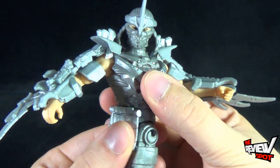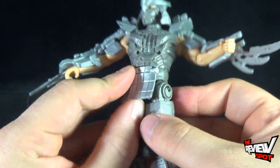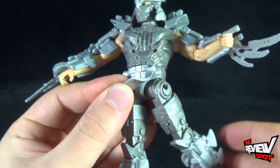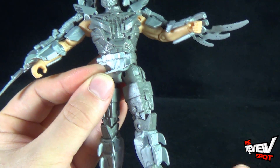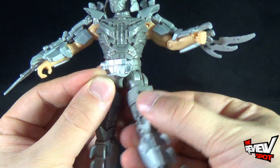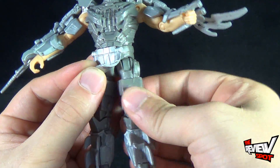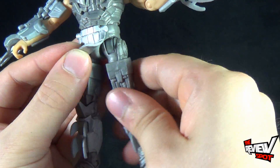Shredder also has a swivel in the waist. When it gets to his legs, the Shredder's on one singular hinge — you can move the leg back and forth, and if you rotate it, it allows the leg to move out the other way as well. He also has a swivel in the thigh, a single bend in the knee, and a hinged foot.